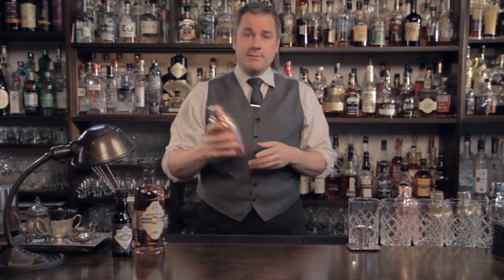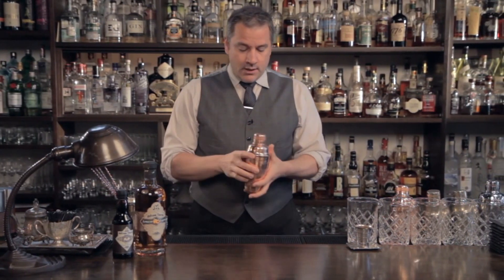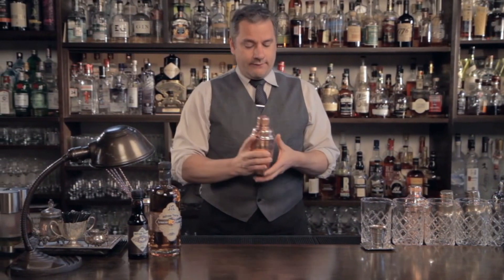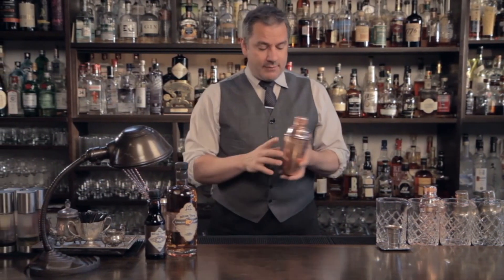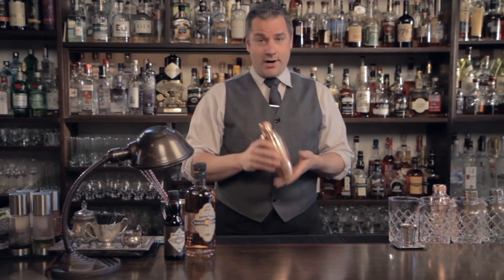In the last little while you've seen me use cobbler shakers. There's a reason for this — and it's not just that they look pretty. We use them for functionality and longevity. I've been doing this for around 26 years now, and shaking and bartending for 26 years is tough on the body.